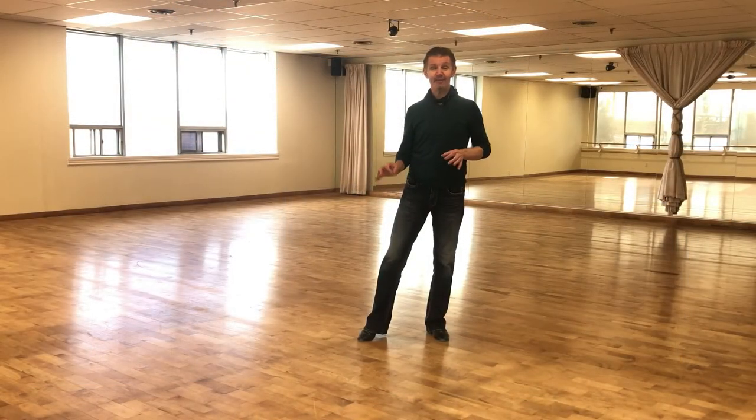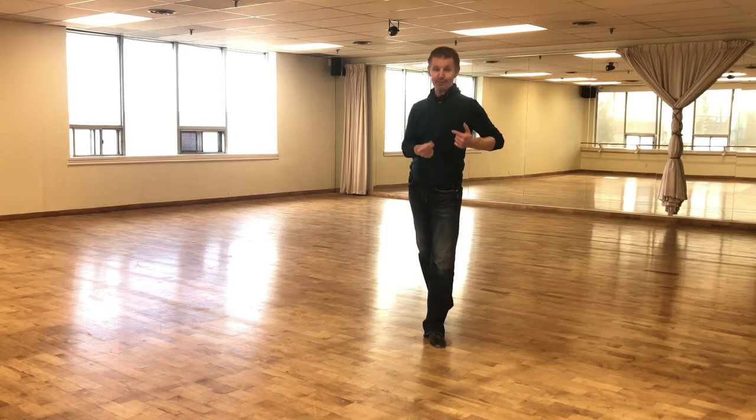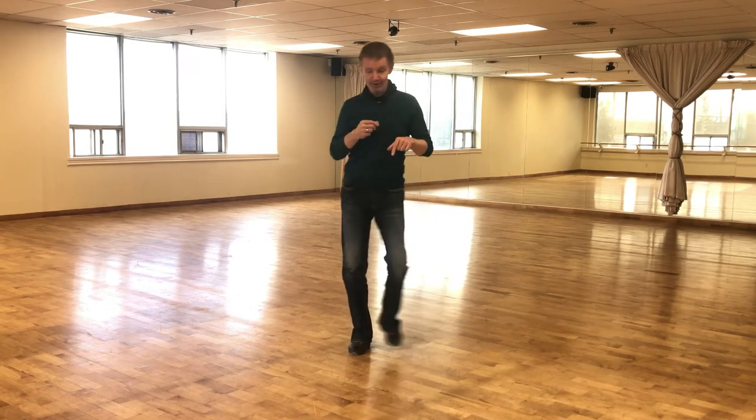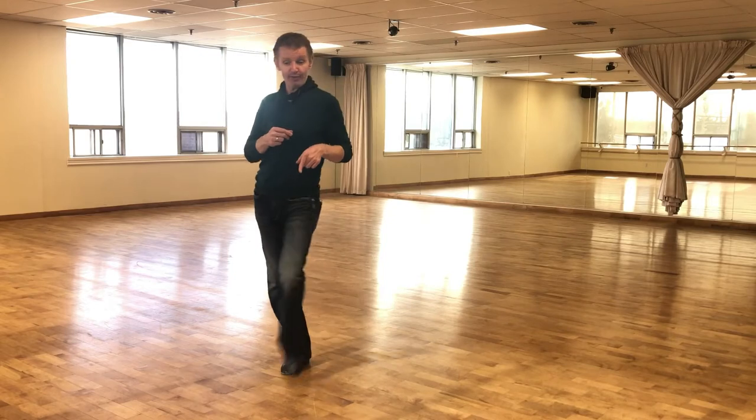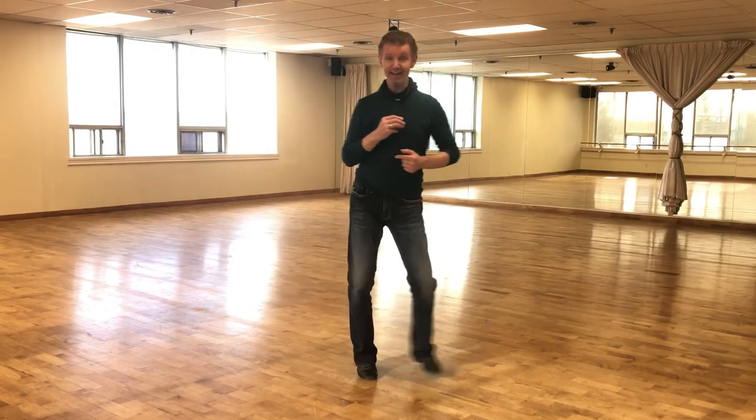How the cha cha basic step looks: first of all we are taking a step backward — two — we're taking step forward — three — cha cha cha cha to the right. Step forward — two — step backward — three — cha cha cha cha to the left.